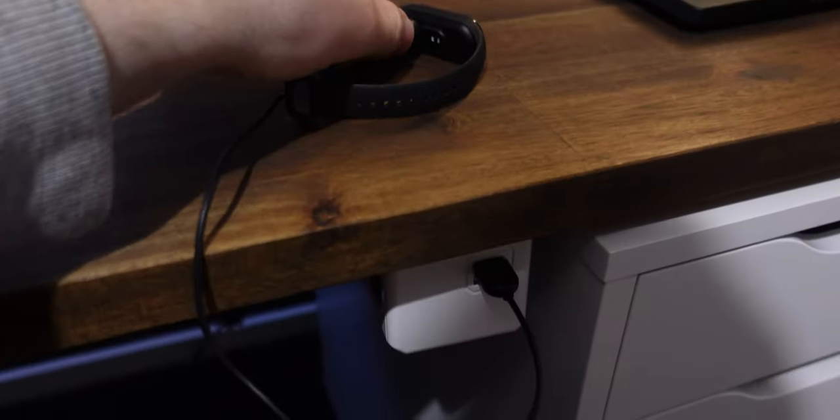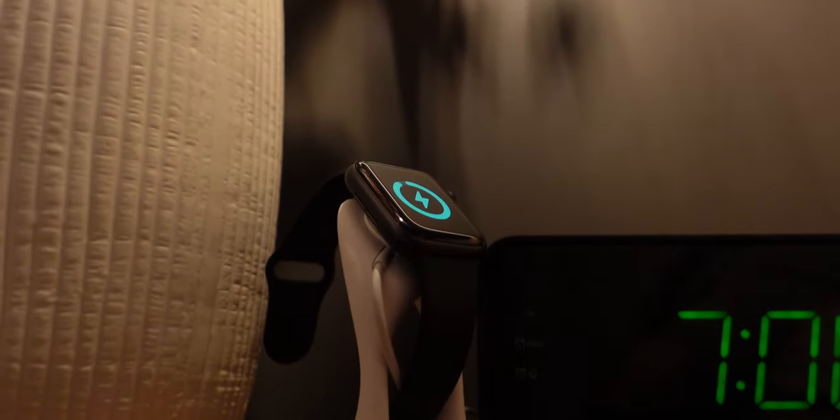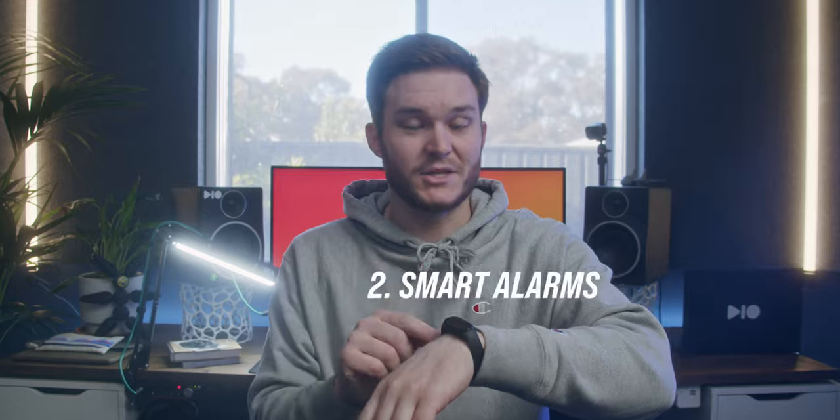I actually get annoyed when it asks me to charge it because I kind of forget that's something I have to do, which is much unlike my mates with Apple Watches, which are hardly getting through a day — they're forced to stick it on charge overnight, which defeats the purpose of being able to track sleep.